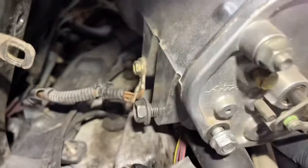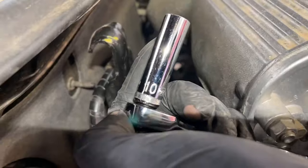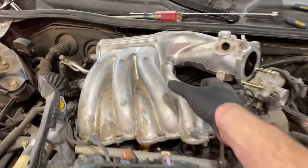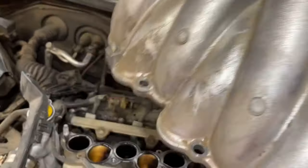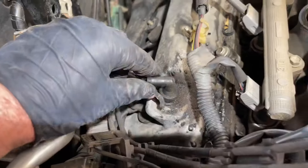There is one more ground on the back here, so we're going to go ahead and remove that using a 10mm socket. It's easier to get to this with the intake manifold loose and kind of away from the firewall. Now we're able to snake the rest of this thing out, and our intake manifold is out of the way, which will give us plenty of room for working on the back part of the engine.